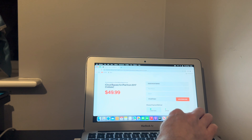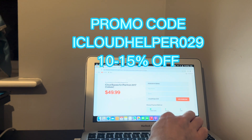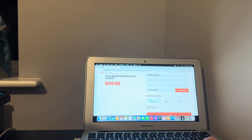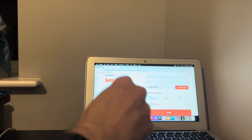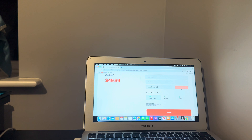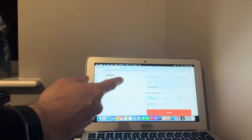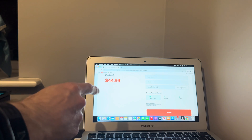The promo code is iCloud Helper 0 to 9 — iCloud Helper 0 to 9 — to get 10 to 15 percent off. It's $50, let's apply the promo. There we go, takes 10 percent off, so it brings it down to $45 US dollars.